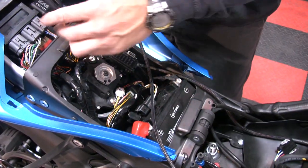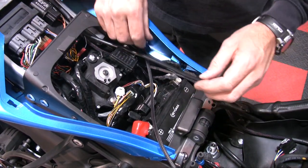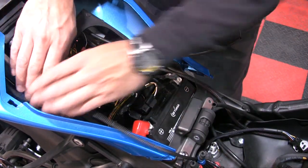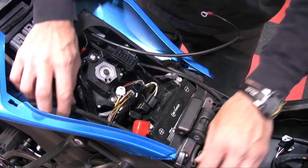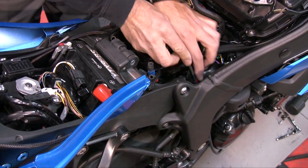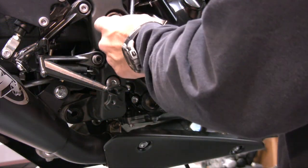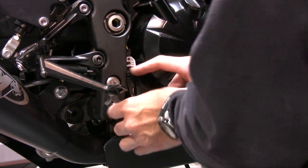Continue routing the Auto-Tune harness through the tail section. Attach the ground wire of the Auto-Tune to the negative side of the battery or other suitable chassis ground. Route the O2 harness down the right-hand side of the bike and plug the Auto-Tune module O2 harness into the wideband connector, which has previously been installed on the bike for this video.